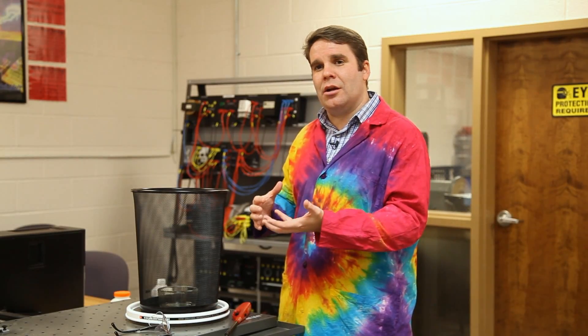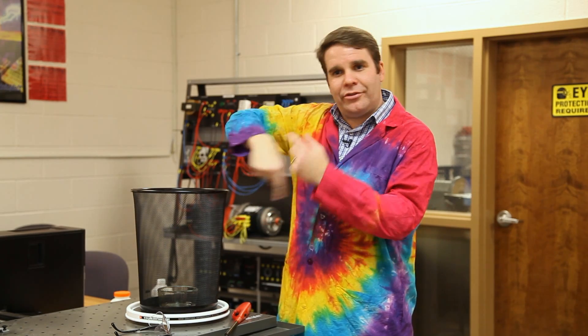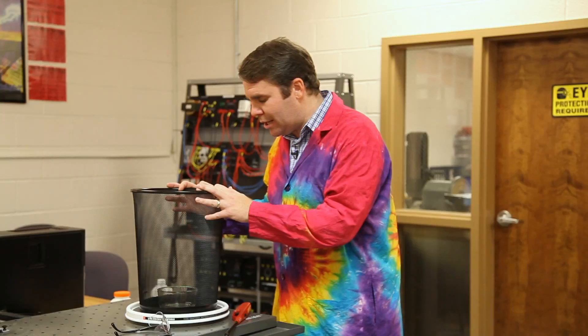The simple version of how a tornado is formed is where there's warm moist air close to the ground and colder air on top of that. The colder air falls into the warmer air and causes it to spin, which causes instability and causes the vortex to form. You may have seen this demonstrated in science museums — they have giant machines that create indoor tornadoes. We're going to do the same thing but just using my trash can here.